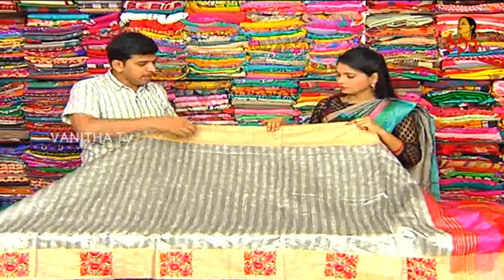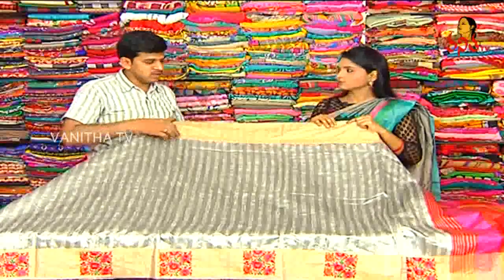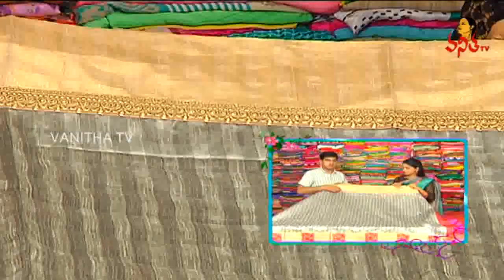We use gold tissue border. We use a patch like a laced design. We use gold design to continue.